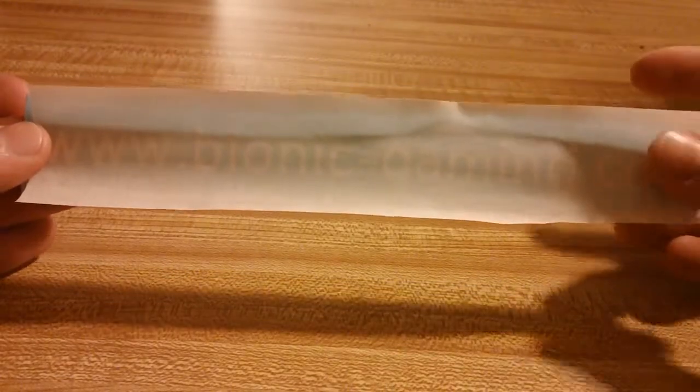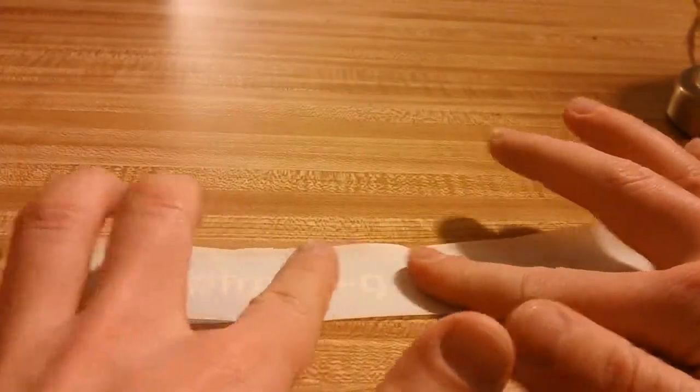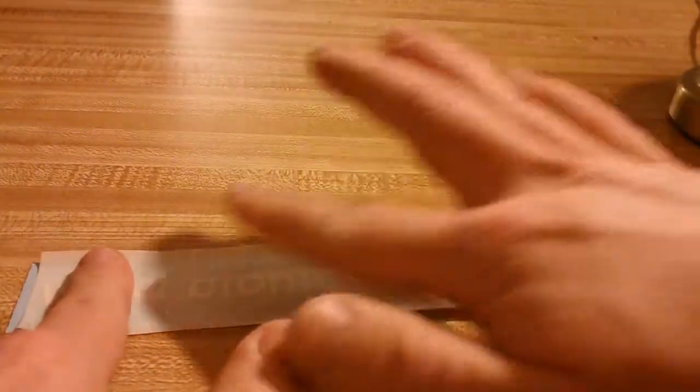Once you've received your vinyl decal, it will look as you see here with the transfer paper already applied. First we'll want to press down firmly on the transfer paper everywhere there is vinyl. This will help in easing the vinyl off its backing.